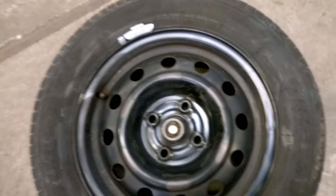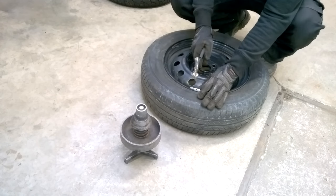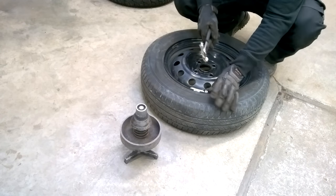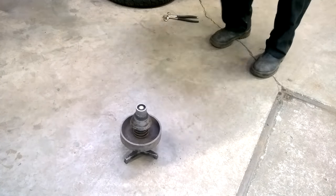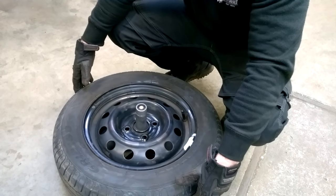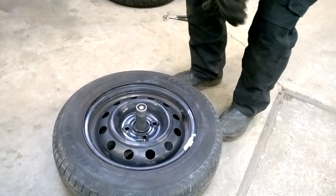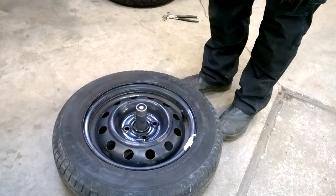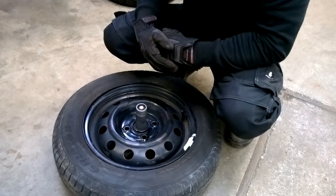I'll just bang them on and recheck. And that is now perfect — still right in the center. So what we will do next is put it on the new machine.